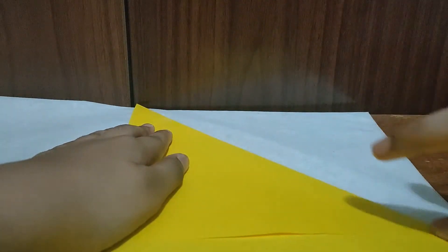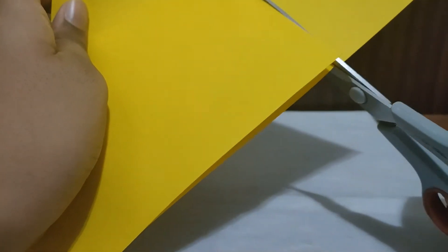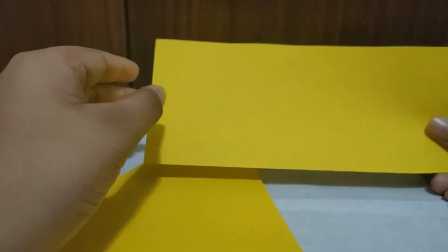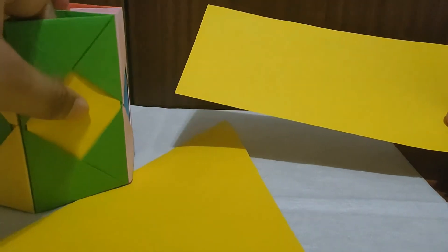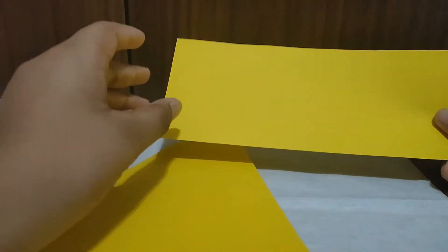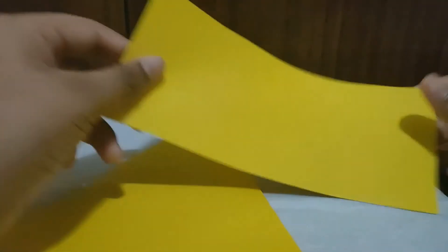To make the rectangle into a square, fold it into a triangle like this, then cut out the rest of the part. Please don't throw the cut-off piece — we need it in the last part. Other people use more color paper for the inside piece, but to save paper just keep this cut-off aside, we may need it later.